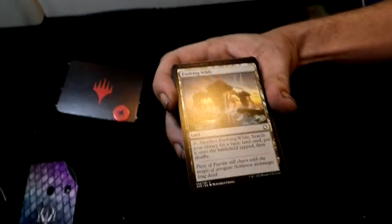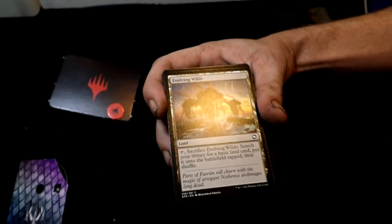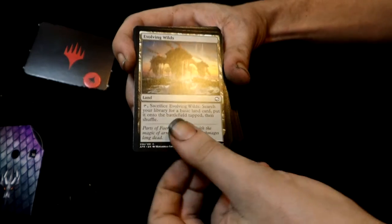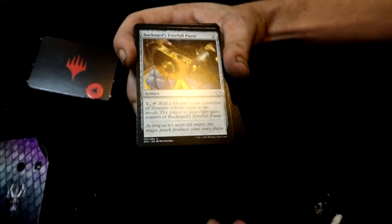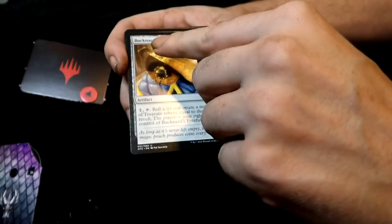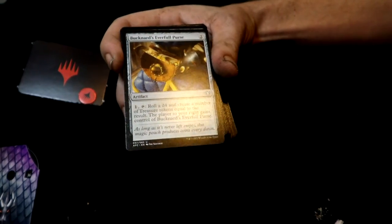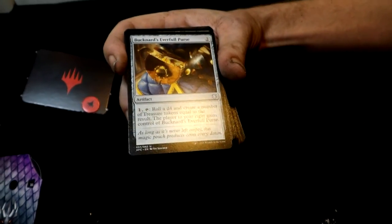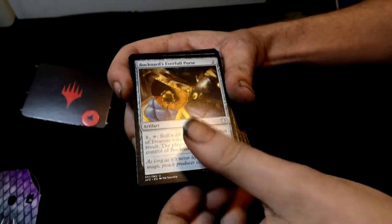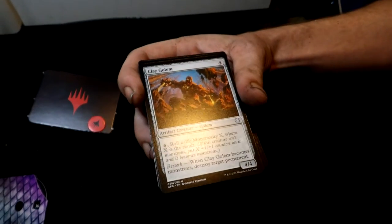Evolving Wilds land — we have a lot of those but this is a different variation. Very cool, you can always use one of those. Then you get Bucknard's Everfull Purse — that is a mouthful.